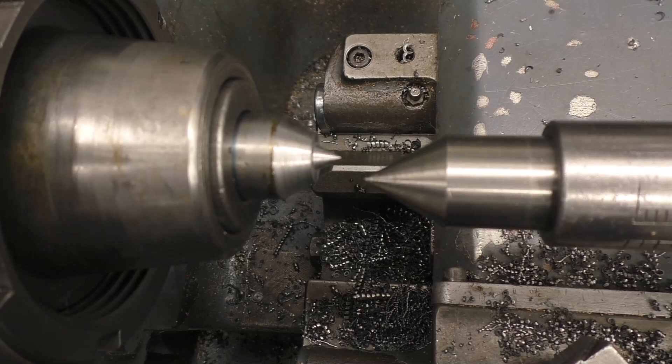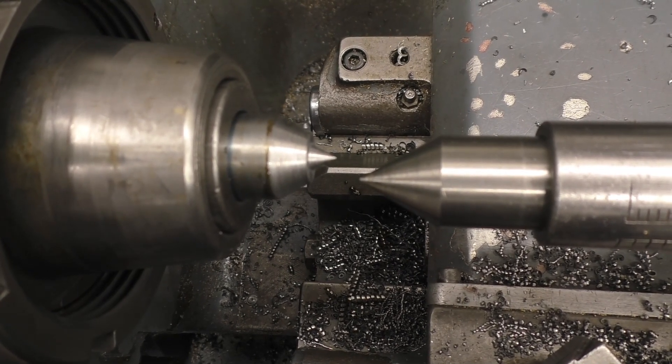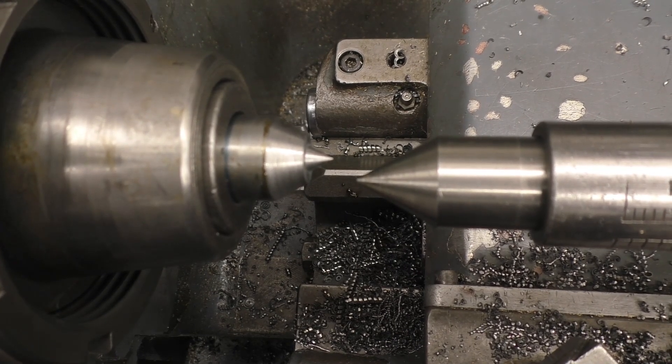That's enough talking, we'll bring the camera in and see if we can get things straightened up. This is looking straight down at the centres on the lathe, and you can see it's way off to one side because we were doing a taper turning job, so we're going to move it back into line with that front centre.